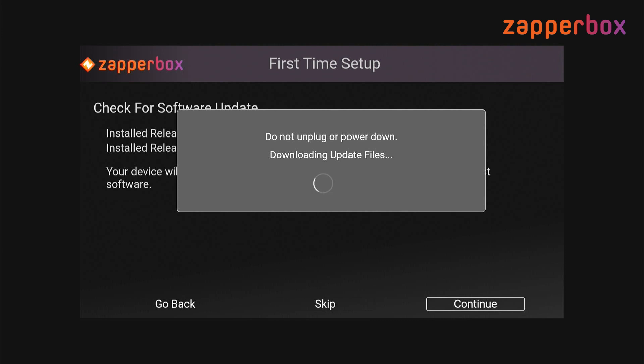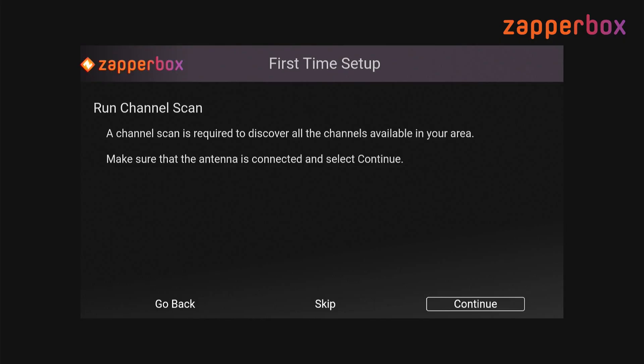Usually the update does not take more than a minute or two. The update is complete and my box is rebooting.